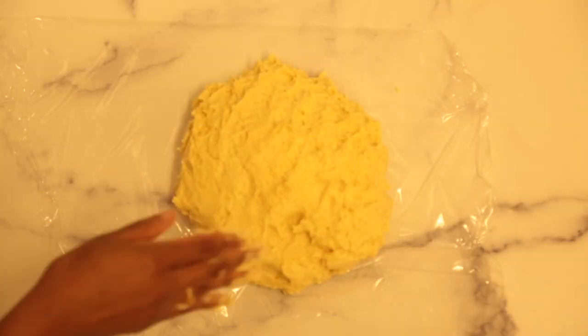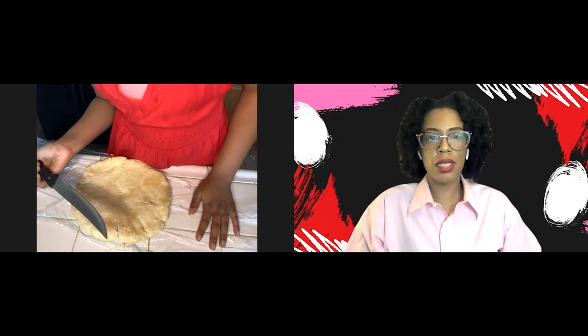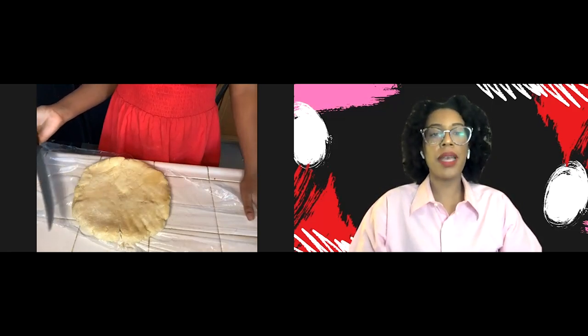Wrap dough in plastic wrap. Chill in the fridge at least for two hours or up to four days. Let's check the fridge. Did you put it in the freezer or the fridge yesterday? Freezer. I did not tell you to put it in the freezer — I told you to put it in the fridge. When you put it in the fridge, it hardens, but not to the point where it's so hard to cut. That's because it's frozen.